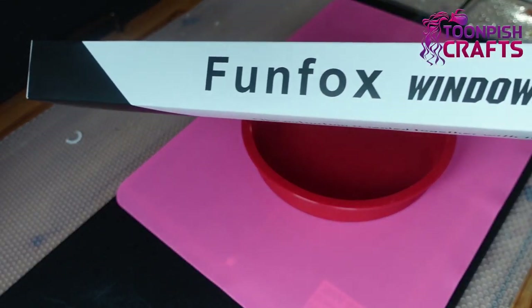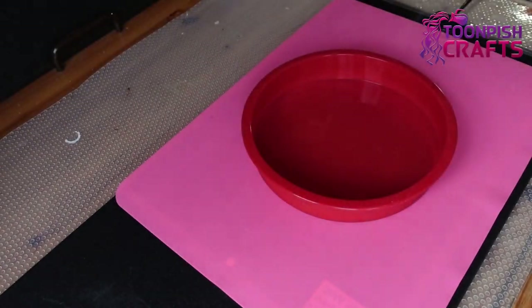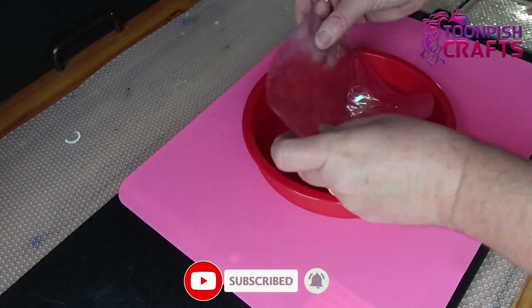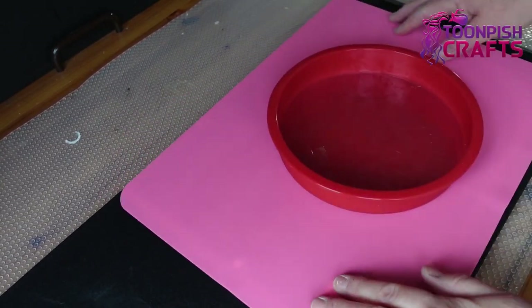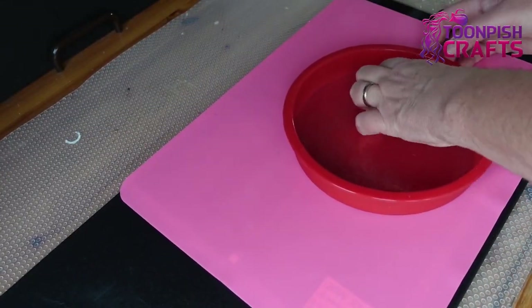This is the window film that I'm using — it's Fun Fox Window Film from Amazon. The link is in the description. I'm just cutting a circle and putting it in the bottom of my baking tray, making sure that there are no air bubbles.